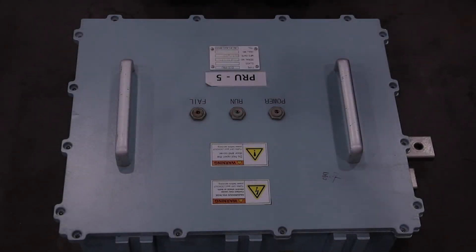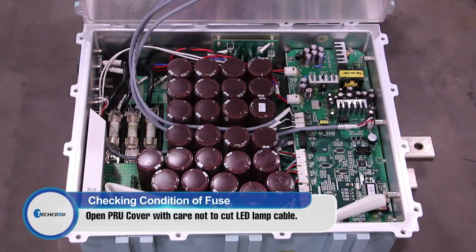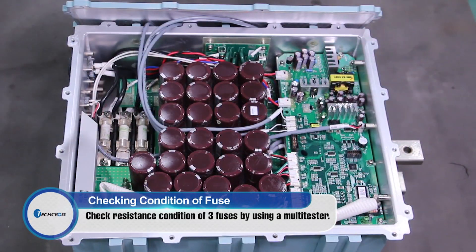How to Check Fuse Status Inside the PRU. This item specifies the procedures for confirming the fuse when the PRU does not function properly during the ballast process.